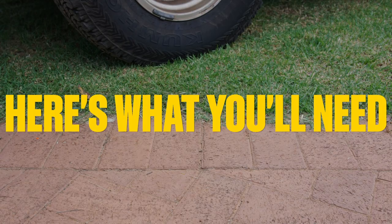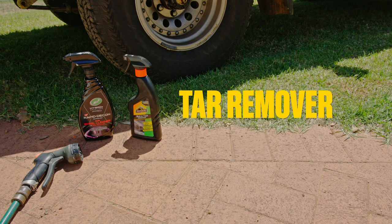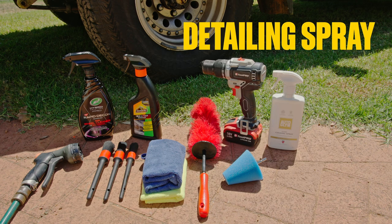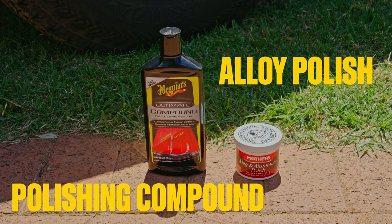Here's what you'll need. First up is some safety glasses and gloves, then a hose, wheel cleaner, tar remover, detailing brushes, a wheel brush, microfiber towels, a drill, a polishing cone, ceramic detailing spray, and tire dressing. You'll also need some polishing compound or mag and aluminium polish — we'll help decide which later on.